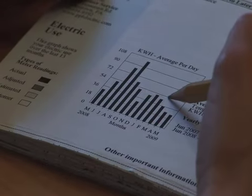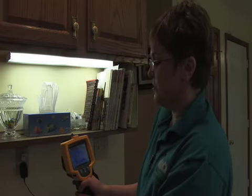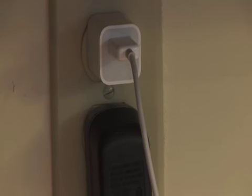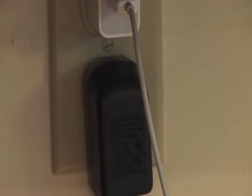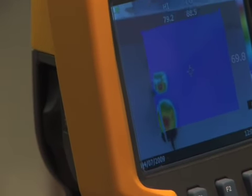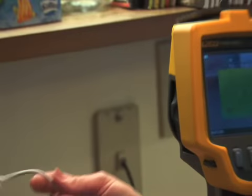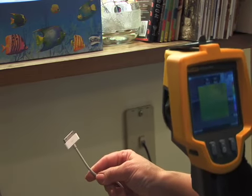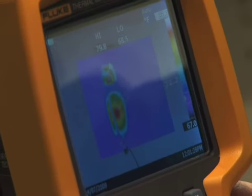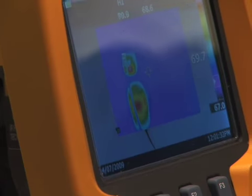One thing many Americans may not realize is that up to a third of their electric use ends up as what we call phantom power. There are two outlets plugged into the wall — the upper one for an iPod charger — and both of them are attracting heat. The reason we're showing this is because the iPod charger is not connected to anything. So even when it's not doing its job of recharging the iPod, it is still drawing a considerable amount of electricity.